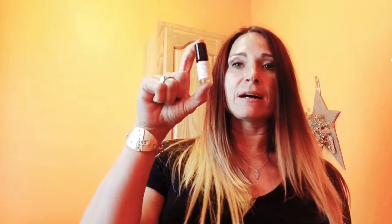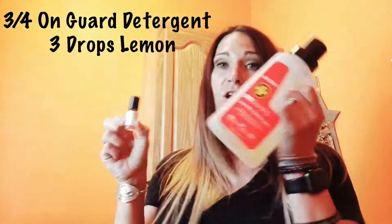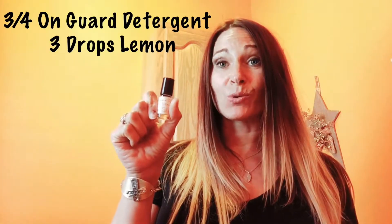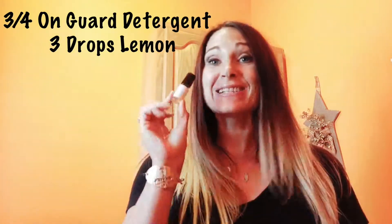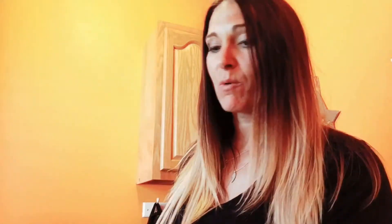And so what I did was I added lemon — this is my lemon essential oil, which is a really great stain booster in your laundry. What I took was this little roller bottle that I created, and I put three quarters of it with the OnGuard detergent, and then the rest of it I put three drops of essential oils. And this is what we call just a nice little stain stick. Super cheap, made it right at home, and I can refill it as many times as I want to.